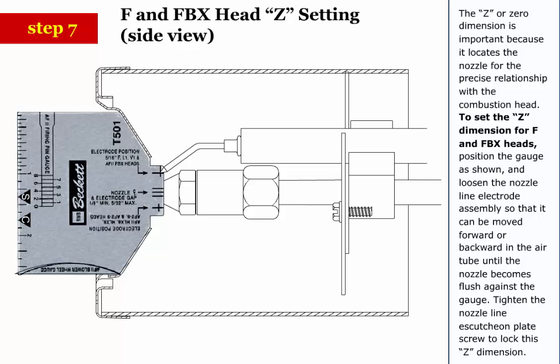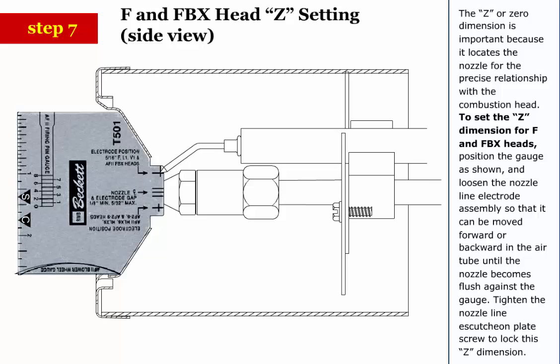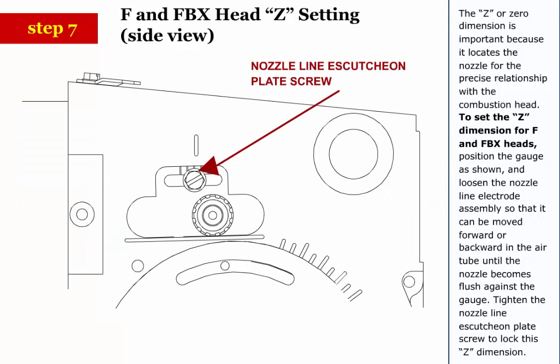Step 7: The Z or zero dimension is important because it locates the nozzle for the precise relationship with the combustion head. Step 8: To set the Z dimension for F and FBX heads, position the gauge as shown and loosen the nozzle line electrode assembly so that it can be moved forward or backward in the air tube until the nozzle becomes flush against the gauge. Tighten the nozzle line escutcheon plate screw to lock this Z dimension.